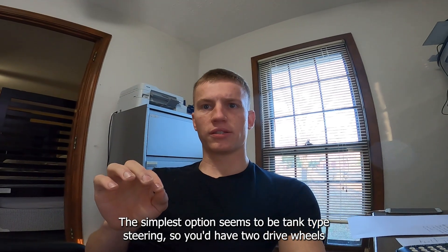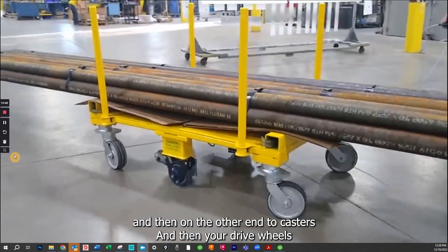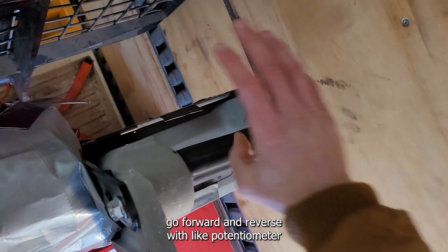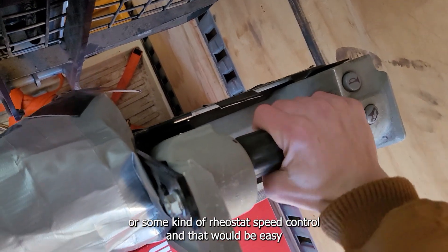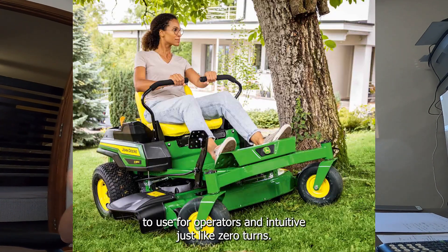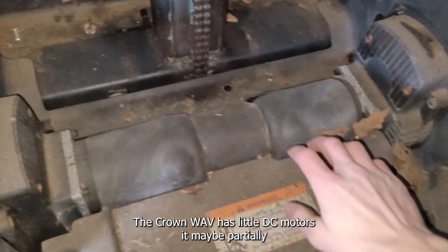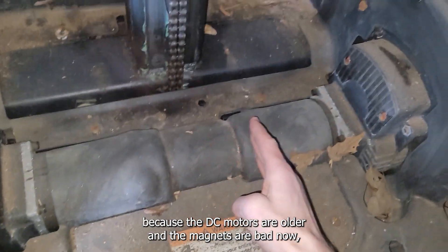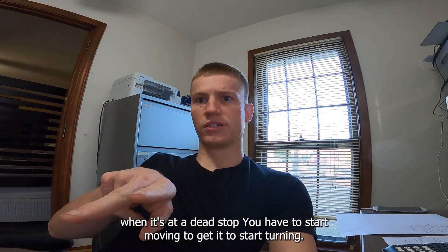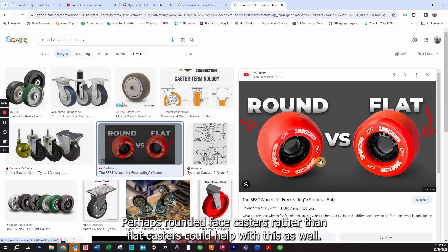An alternative would be omni wheels, which perhaps have better traction, but again you'd have to deal with programming, controls, and robotics — stuff I don't know anything about. The simplest option seems to be tank-type steering: two drive wheels and two casters on the other end, with potentiometer or rheostat speed control. That would be easy and intuitive for operators, just like zero-turn mowers. You also want more torque and horsepower than necessary. The Crown Wave's DC motors don't have enough torque to turn from a dead stop — you have to be moving first. Rounded-face casters rather than flat casters could help with this.